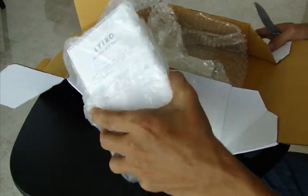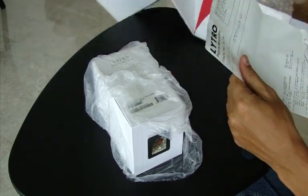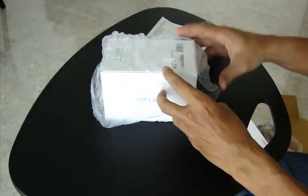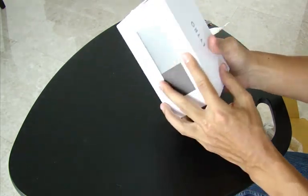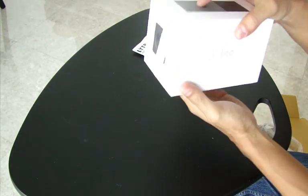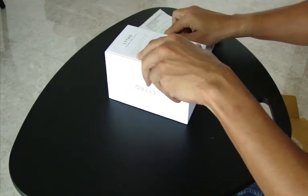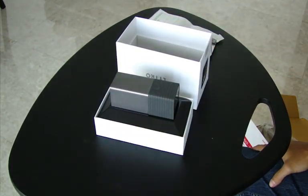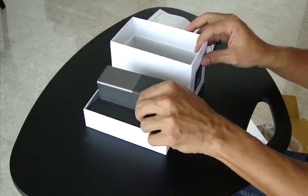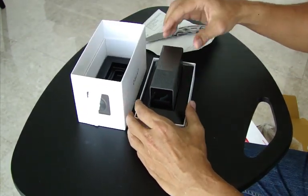So I got the graphite one and it's an 8GB version. It's very simple packaging that reminds me of — kind of looks like an Apple product.